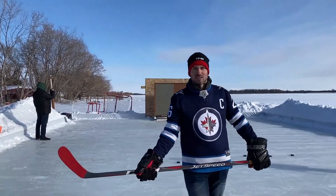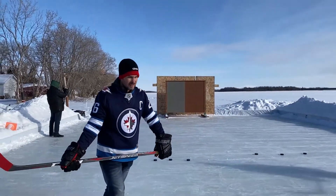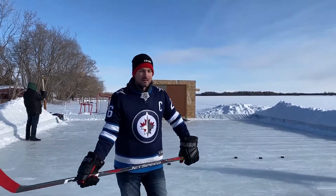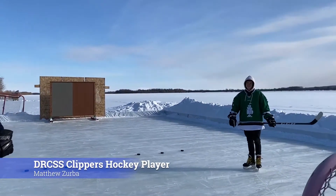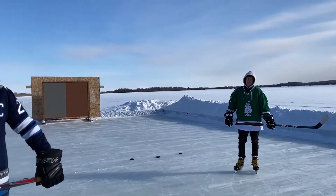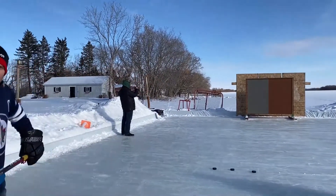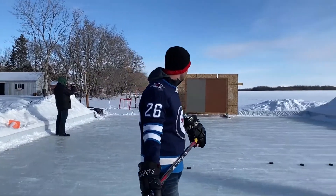Truth be told, I'm not the best shot. I've been practicing for a week or so. But just in case, so you don't think it's just me not being able to shoot well, I invited Matthew Zerba. He's a local high school hockey player for the Clippers. He's also worked in our grocery store, and his dad's also here doing some taping for us — he's the manager of our St. Rose location. So we're going to take a few shots, see what happens, and take it from there.